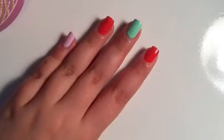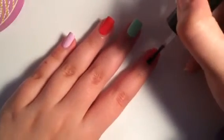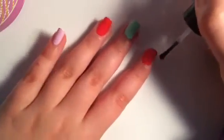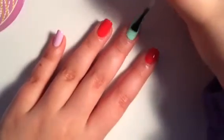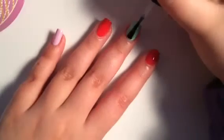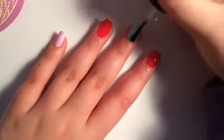So once my polish is dry, I'm going to quickly add my top coat, because when we add our nail vinyls or striping tape, you don't want it to pull up your base. So it's always a good idea to put on a layer of fast-drying top coat.